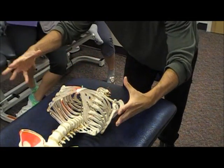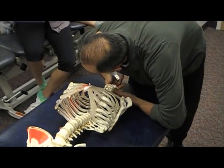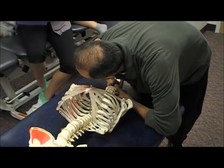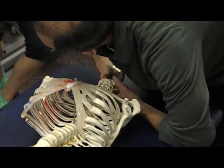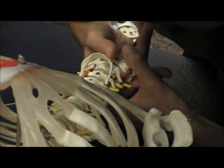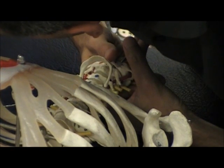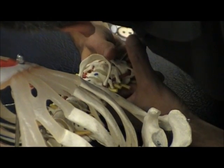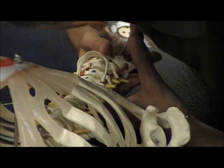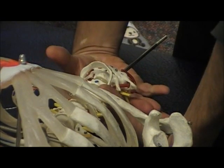That posterior movement of the dens could create bilateral numbness and tingling into the hands and feet. What I'm then doing at C2 is relocating the dens back into its proper position, so symptoms should resolve. If it is a true positive test, you will feel a lag and a clunk, as if you are putting it back into place. Hopefully none of you will ever feel that. Normally it should just be a firm end feel with no movement.